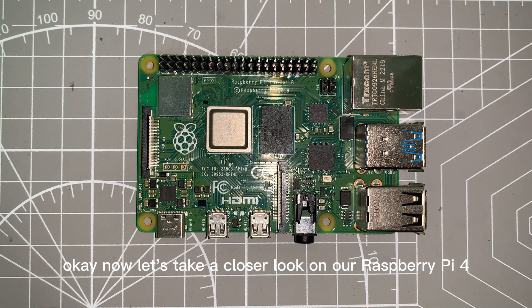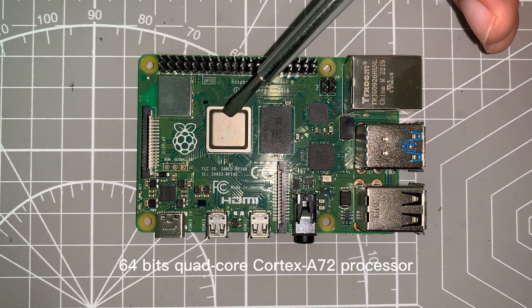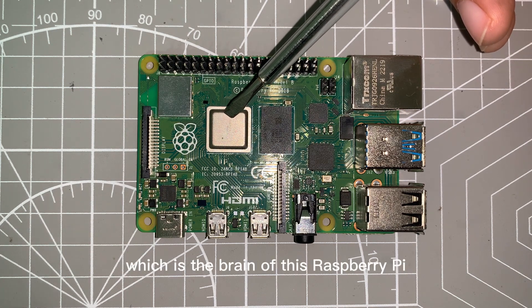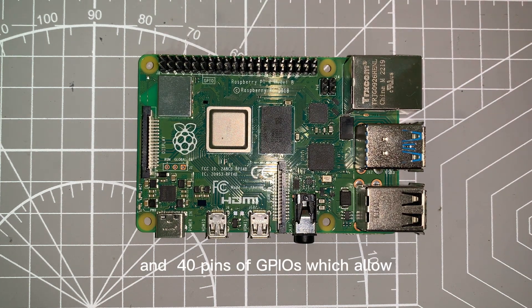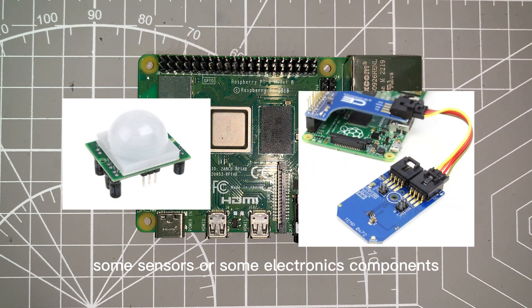Now let's take a closer look at our Raspberry Pi 4. Here we got our logos and our 64-bit quad-core Cortex-A72 processor, which is the brain of this Raspberry Pi. Here is the WiFi and Bluetooth chip, and 40 pins of GPIO which allow the Raspberry Pi to communicate with the outside world — you can connect it to sensors or electronic components.